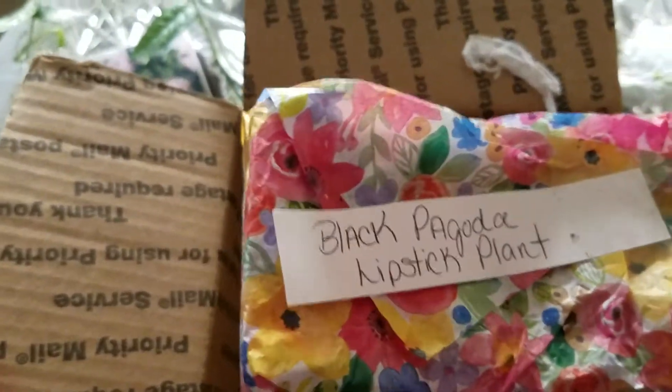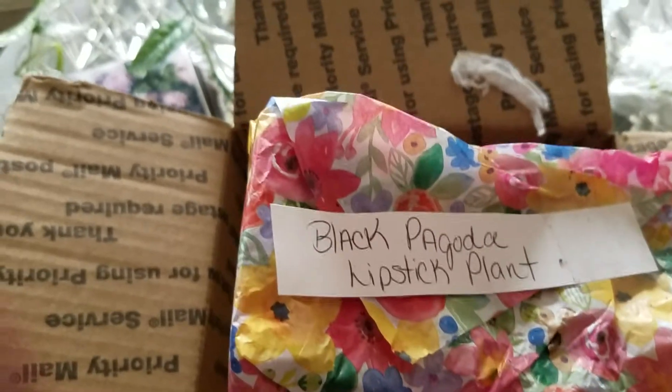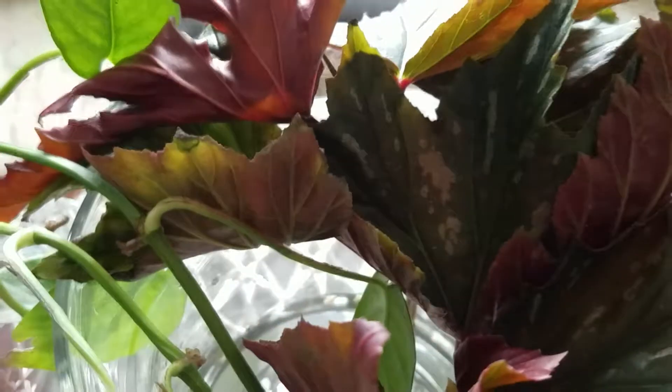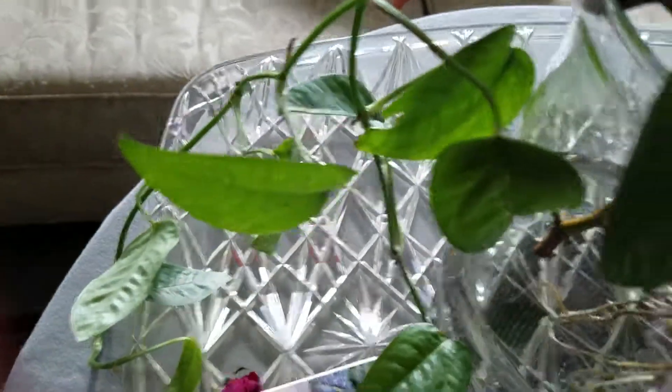This is part two - remember - of Suzette's unboxing because I won her 400th subscriber giveaway. So here's what I got. She just put them in. That wasn't part of - two begonia cuttings and the Cebu Blue that has roots on it. You can see the roots in there. I'm all prepared with water here, Suzette.